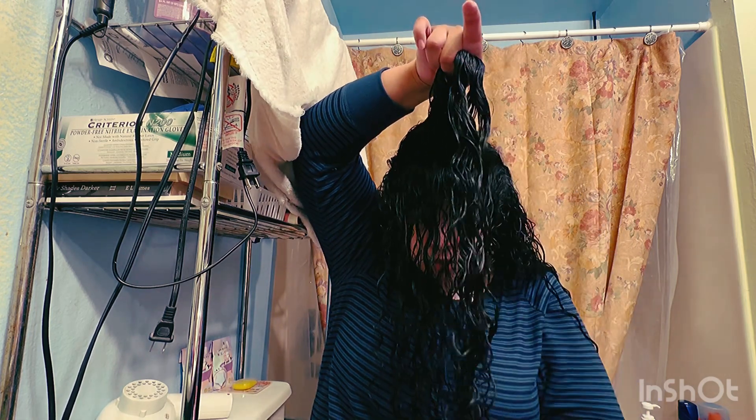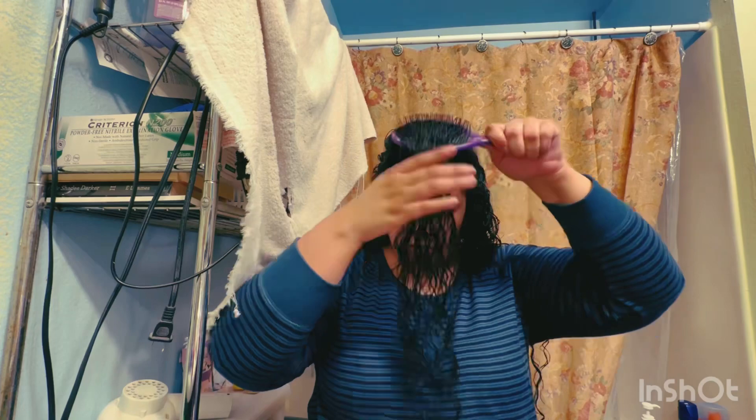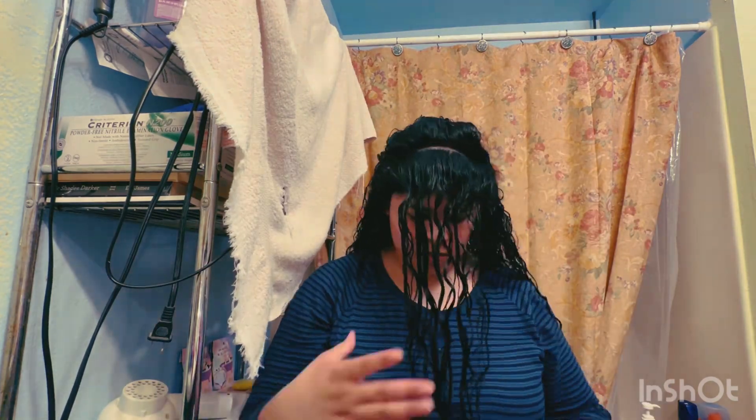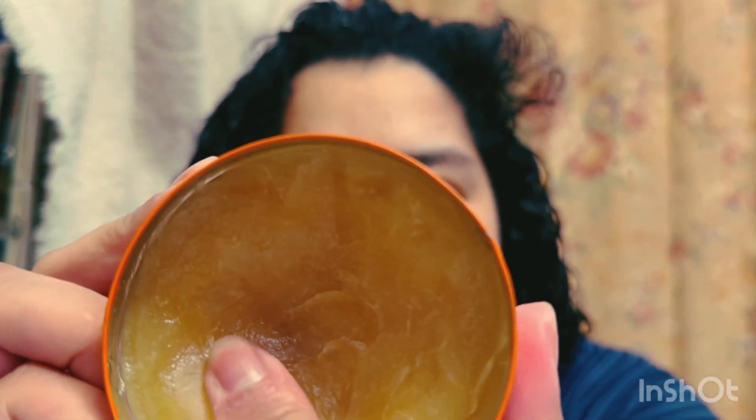I'm going for this technique and process so I can have good curls before my next wash day in three days. Always brush backwards. For the hairs around my face, I use the pomade first — it's pretty thick and hard to pull out a good portion — but I mix it between my hands then smear it against the hair, just pulling it backwards.